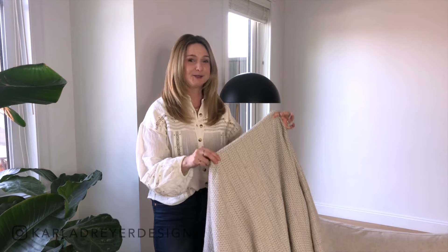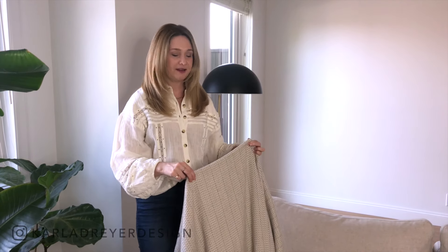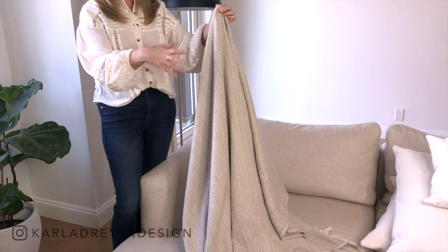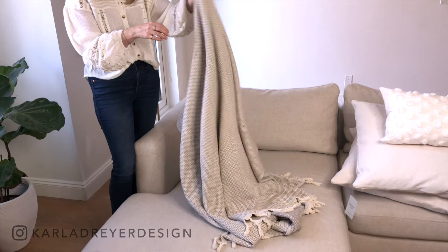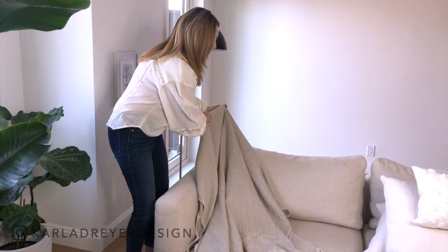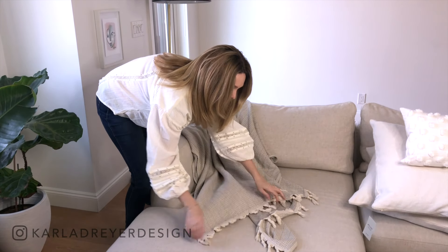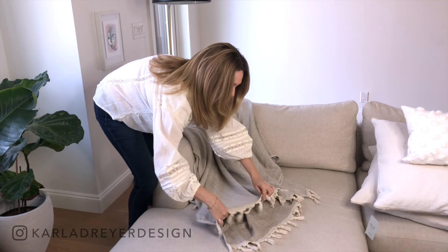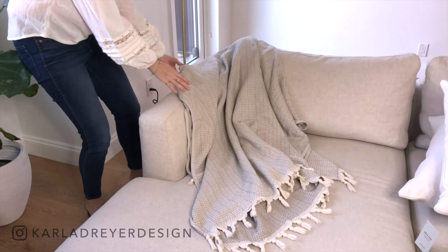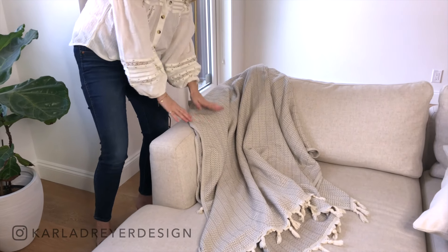Our first step is the throw blanket. Here's the little trick — this is a huge blanket with lots of weight to it. You're just kind of folding it in half, picking it up with your fingers, getting it out, and then literally dragging it back. Then you can play with it to get that really tousled look. Partly over the arm is what I like, then breaking up partly over one cushion.